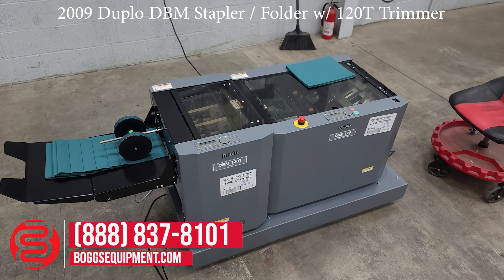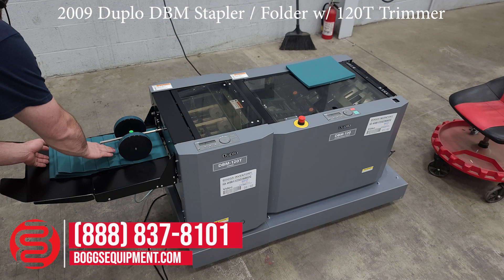As you can see, the books have come out trimmed. I'll show you the staple.